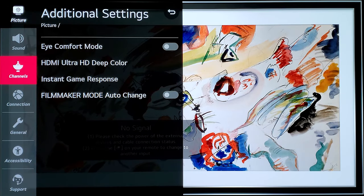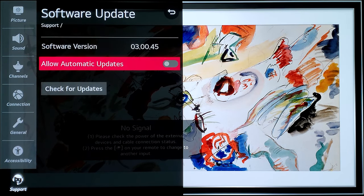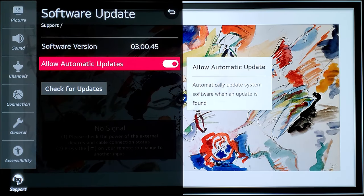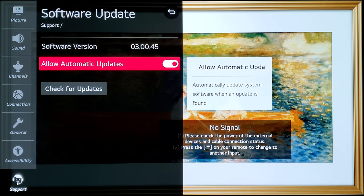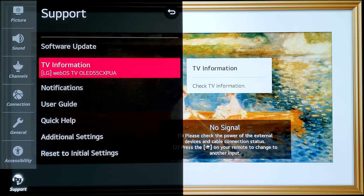Now jumping to the Support section: make sure Software Update and Allow Automatic Updates are turned on. Your TV will then check for updates periodically. If this is disabled, you have to go and manually search for updates, and you might miss critical ones. So make sure it is enabled.